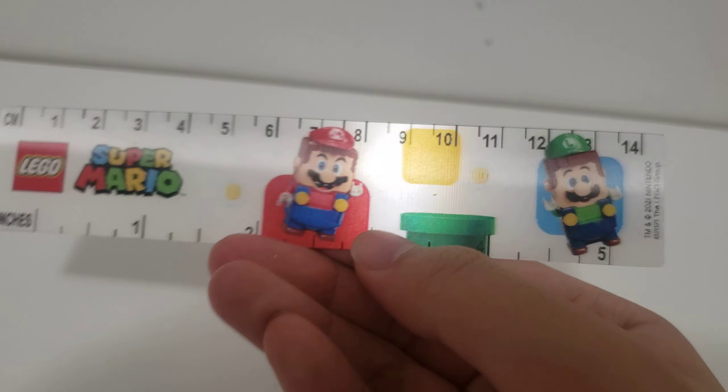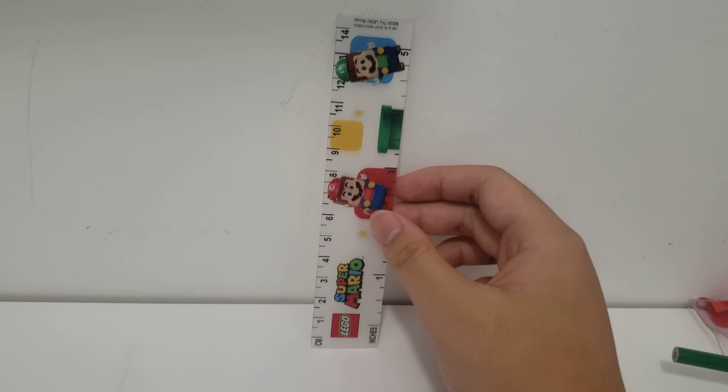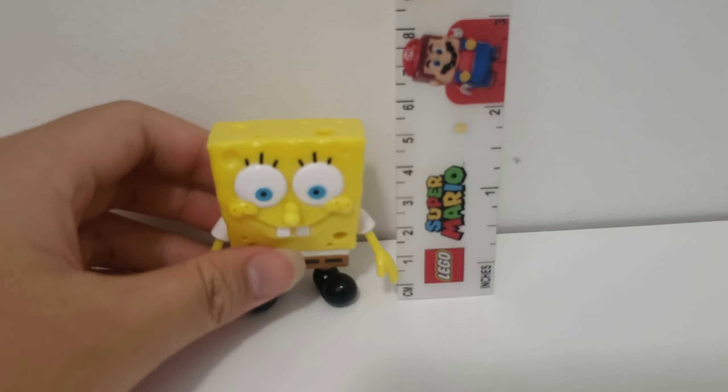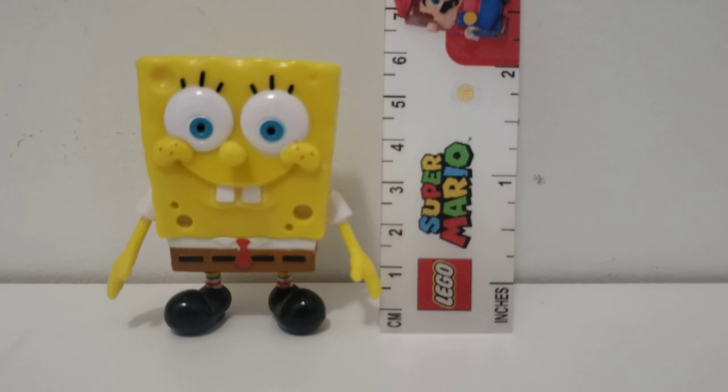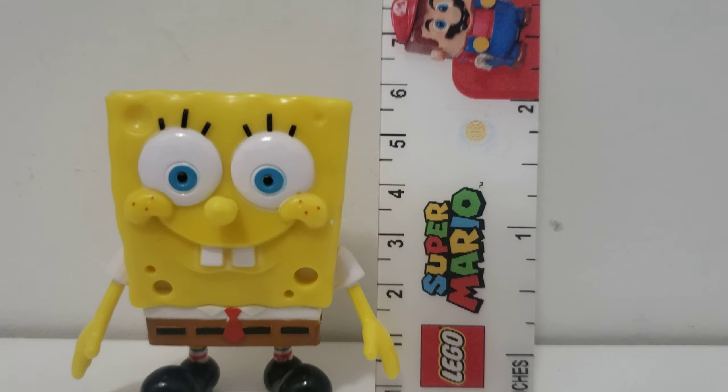Last but not least is this ruler. It's pretty nice because it's got that feature — I don't know what you call it, but it shows a few things: Mario, Luigi, and of course that. The only problem is that it's quite small, like 40 centimeters. Let's compare it with this SpongeBob figure I bought a few days ago. SpongeBob is about 5.5 centimeters tall — that's a really good feature, but when you compare it to big stuff, this ruler is a little bit smaller than regular sized rulers.